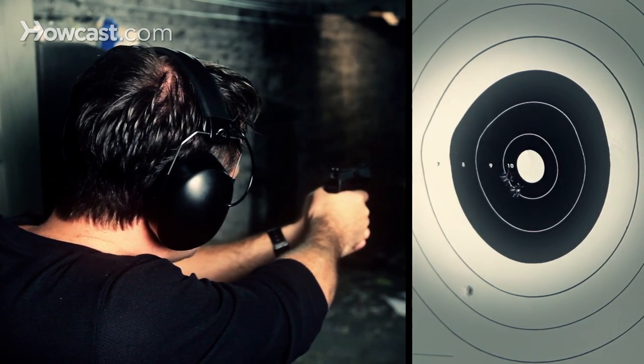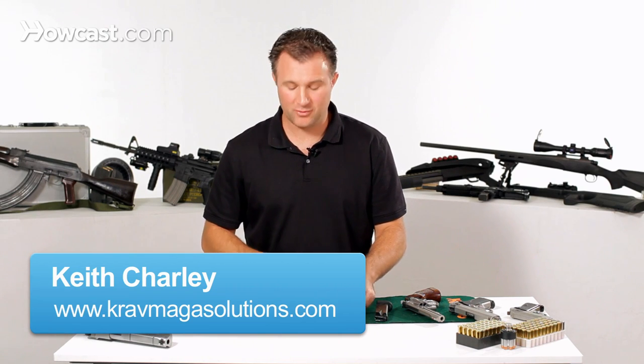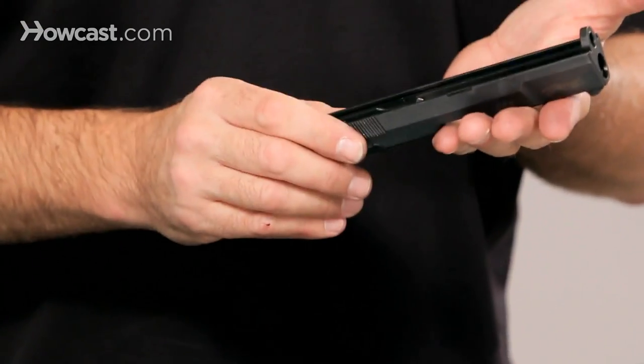Today we're going to talk about how to assemble a Walther P99 9mm pistol. First thing you need to do, you have your gun disassembled and cleaned — take your slide.